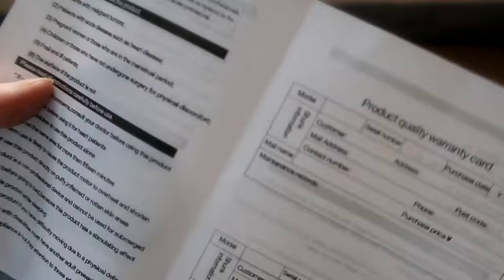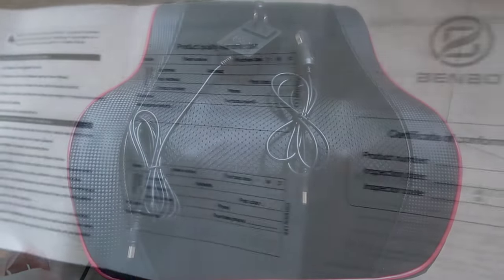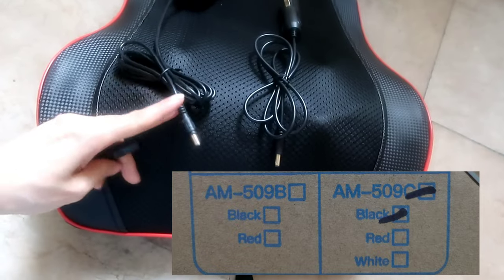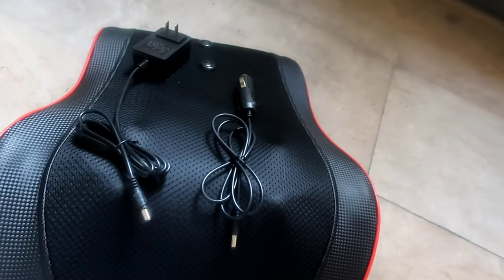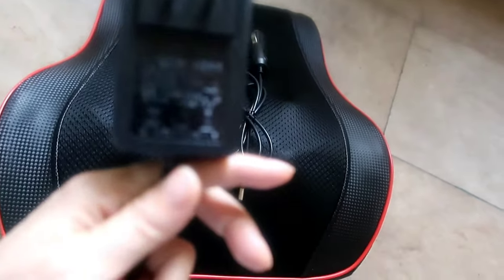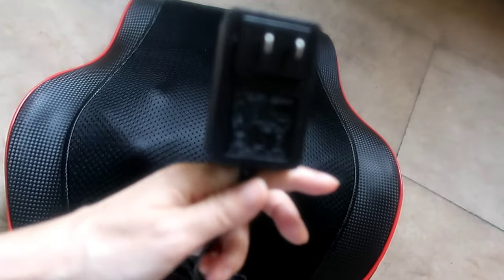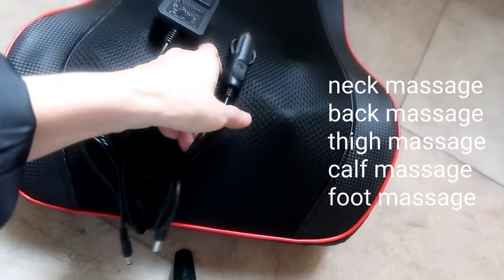There were choices when I got this — one with four massage heads and one with four as well, so I chose the four-head version since the difference was minimal. The plug works fine when switched on. We find it really helpful and we don't use it every day — just when we feel something off in our body.